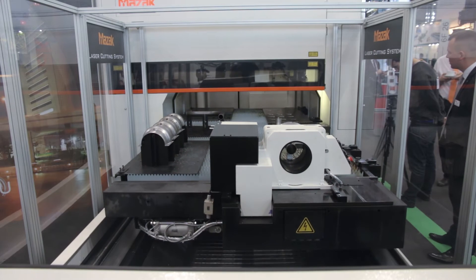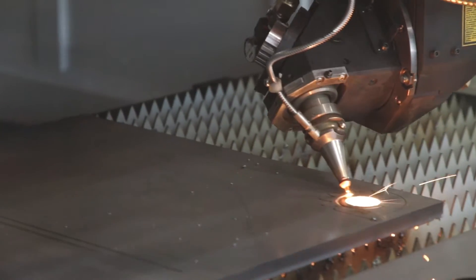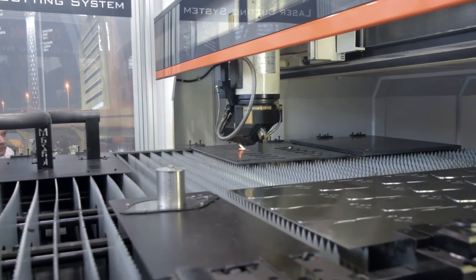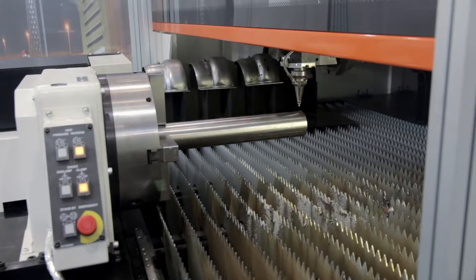We are demonstrating all the possibilities of the machine, starting from 2D plate and 2D sheet metal for thin and thick material. We also have some very interesting bevel cuts — you can see that in one setup you can perform a bevel cut from the top surface of the material and also from the bottom, in the same position.